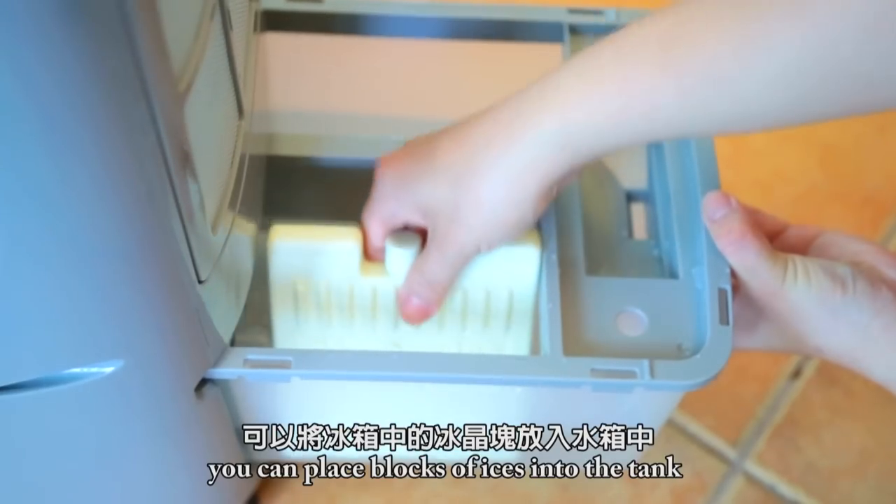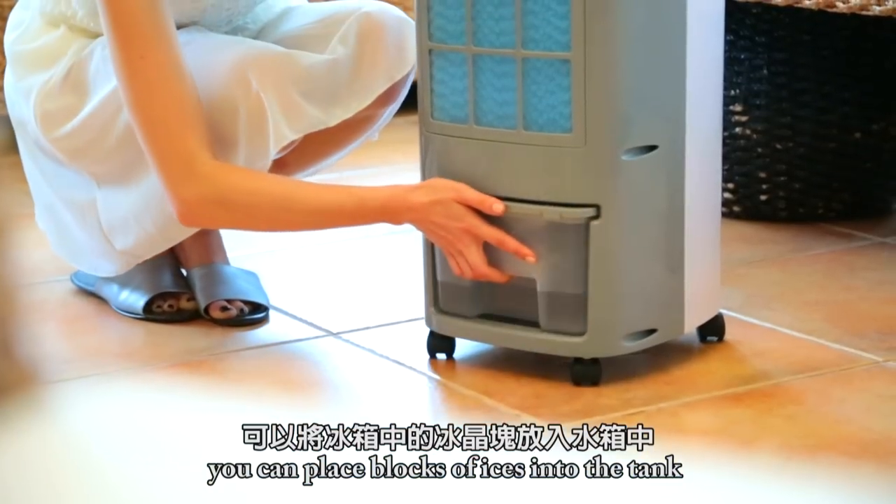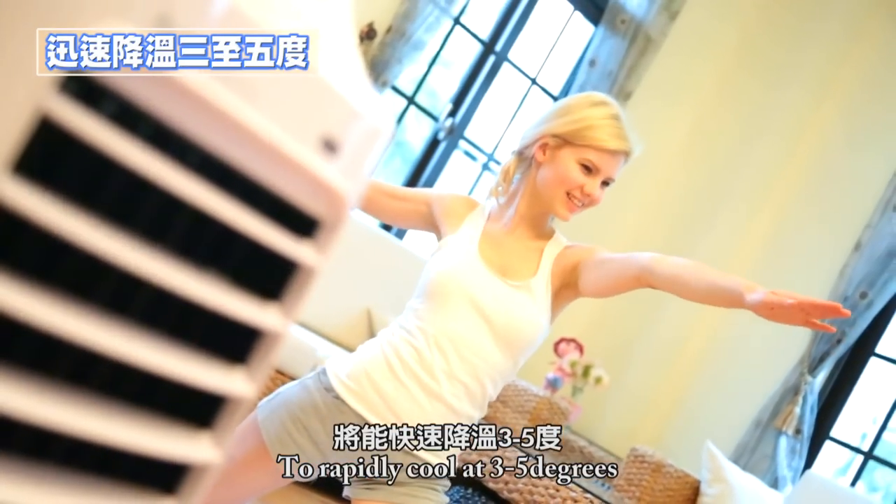If you have just finished exercising, you can place ice crystal boxes into the tank to rapidly cool at 3 to 5 degrees.